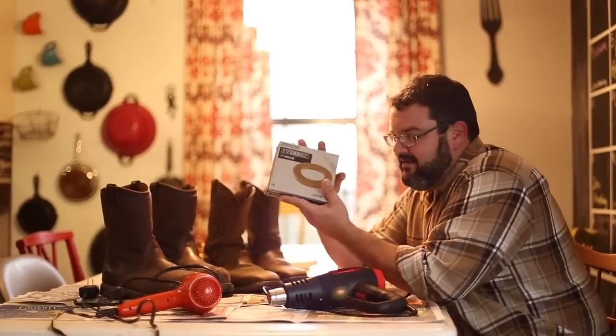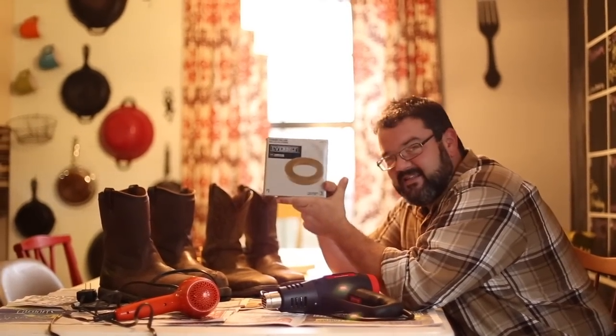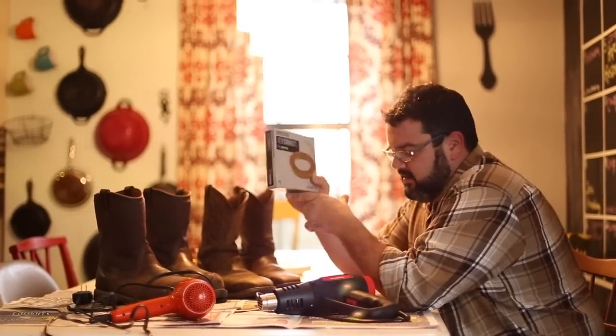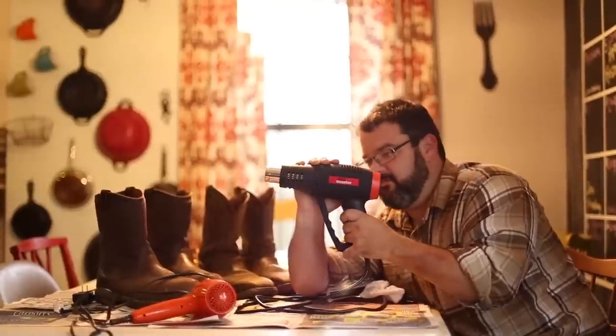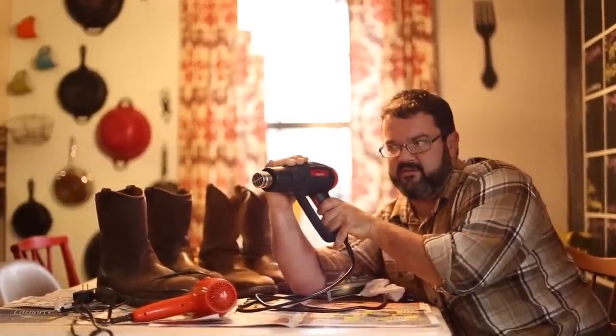All you need is a $1.62 wax ring — that was after tax from Home Depot. You need a heat gun. Not everybody has one, but you can get these at Harbor Freight for about 15 bucks or on Amazon, and we'll put a link to these so you can see what we're doing.